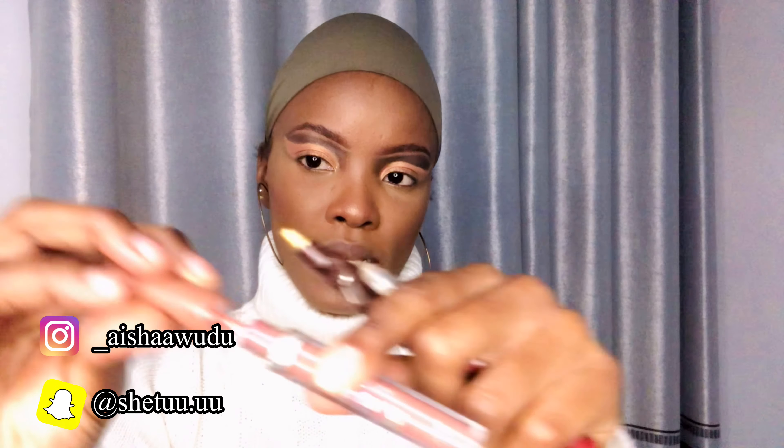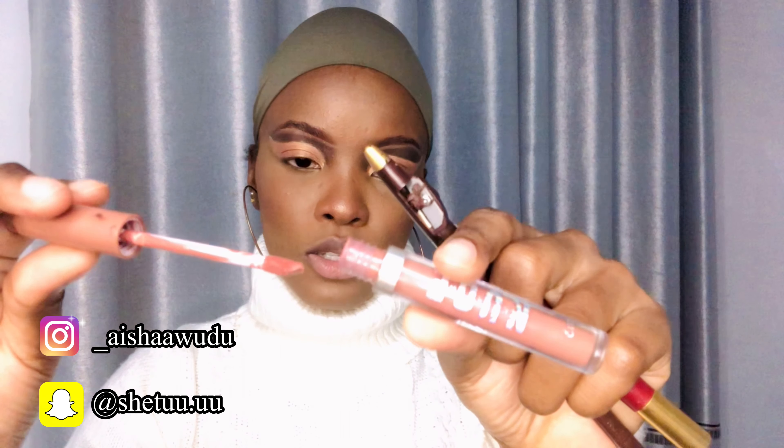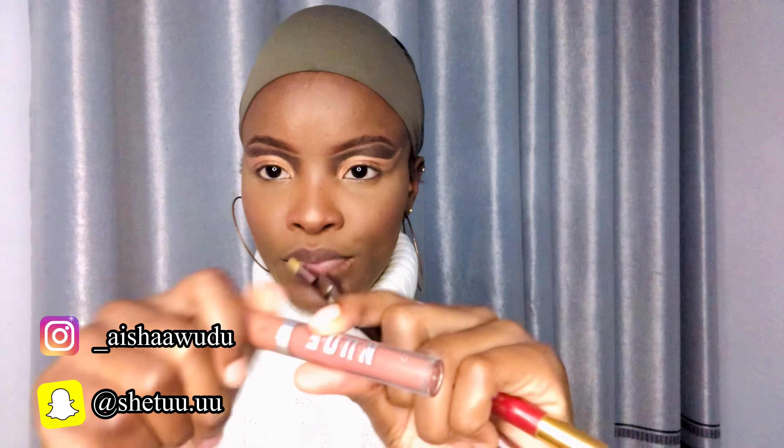So let's just get into the video. You're going to need just three things: an eyeliner pencil, a wine pencil, and a nude lip gloss or lipstick. This is my go-to, so that's what we're going in with.